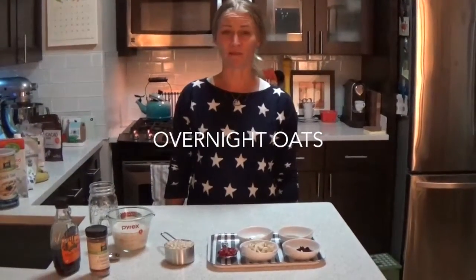Hi, I'm Sarah from MindBodyLove here with Alexi from the Type A Health Coach. We're going to show you how to make overnight oats, which is a very simple breakfast item that you can make in advance, and is very good for after a workout.